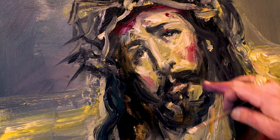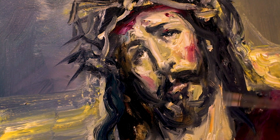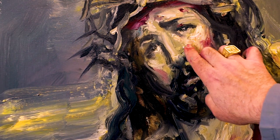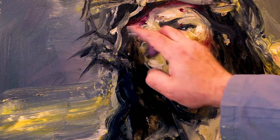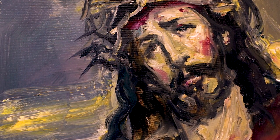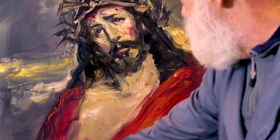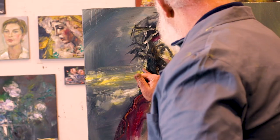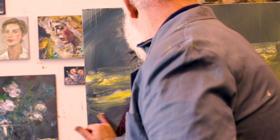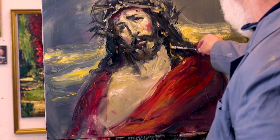Ahí voy buscando la mirada, esa mirada piadosa del maestro, dentro de su humildad y paciencia con lo que le han hecho, buscando esa mirada al Padre, al cielo, pidiendo paciencia. Voy trabajando con los dedos, un poco de su oreja, con el pelo. Hay muchísimas cosas que voy haciendo a la vez. Fondo también, trabajo con un pegotón de pintura, voy aplicándolo a ese fondo, voy generando el ambiente.